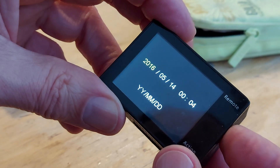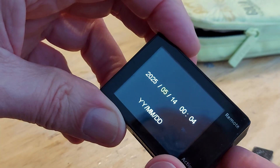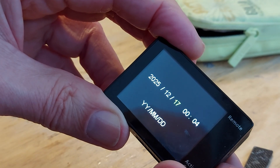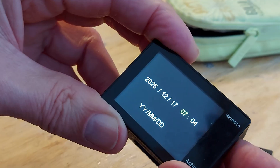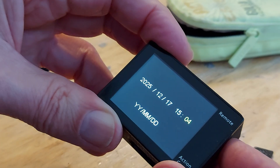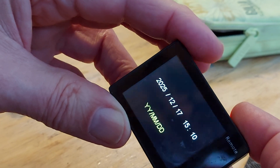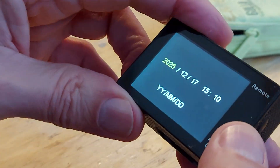Setting the date — 2016. Going through year, month, day. Setting it to around 25, 12, 17, then about 15:10 at the moment. Year, month, day — yes, that's the way I like it. How do we get out of this? Probably that button, I should think. Yep.